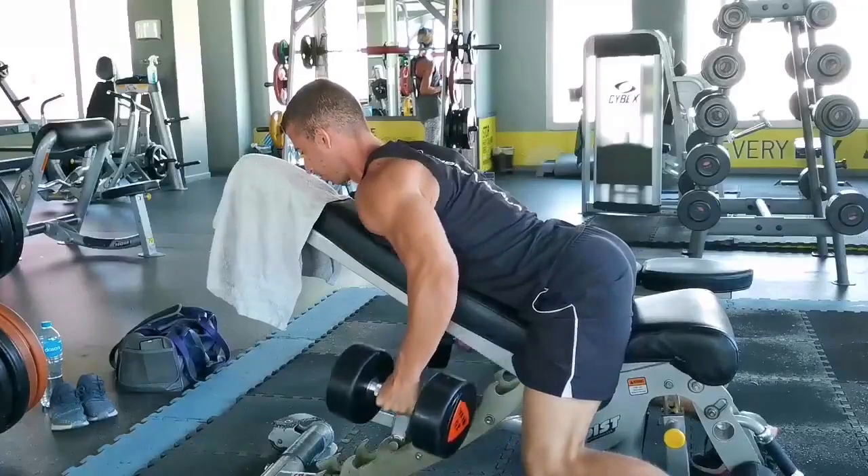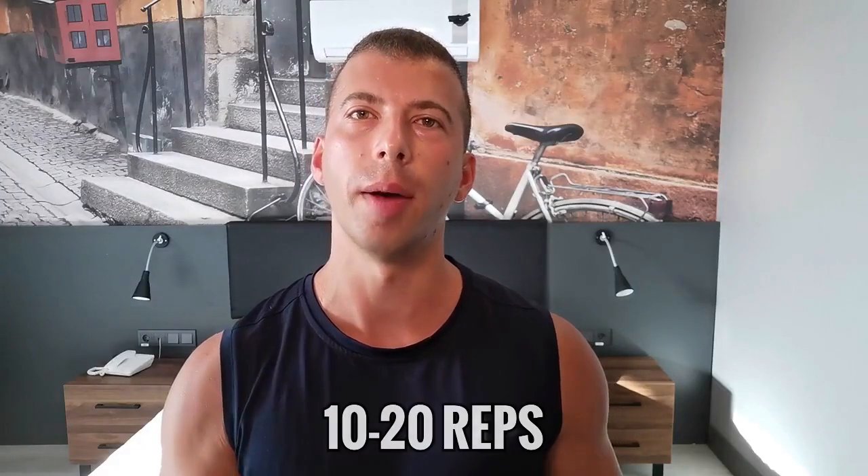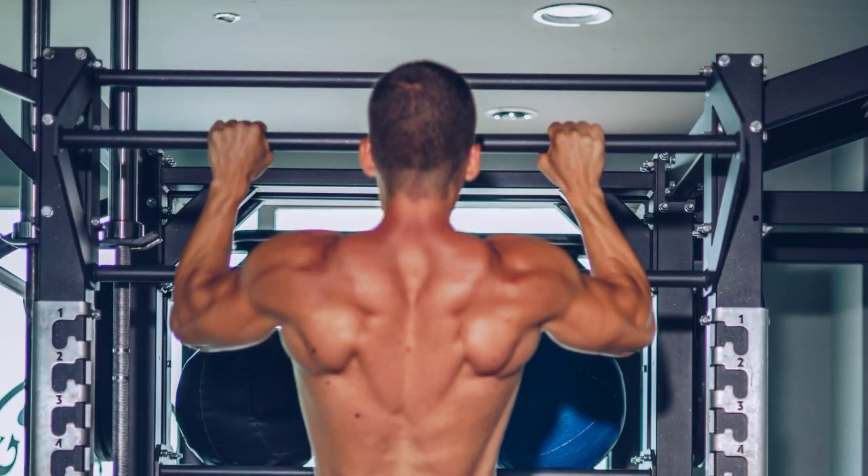Third spot: the chest supported row — so underrated yet so effective. Since your chest is supported by a bench, you can't cheat too much, which means you have to focus on controlled movement and really making the right muscles work. You can't go wrong with 10 to 20 reps. Once in a while I go higher — 25, even 35 reps — something I got from the late bodybuilder John Meadows. I credit those burn sets on this exercise for my mid-back thickness.